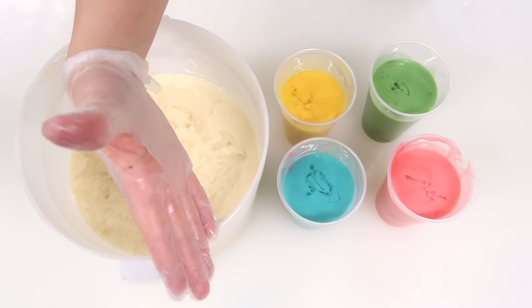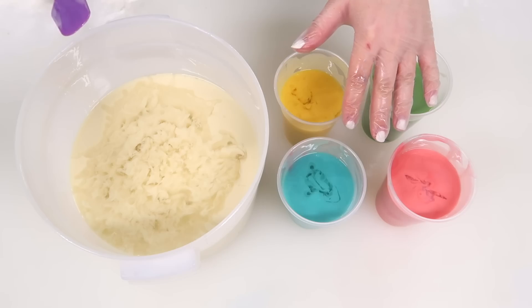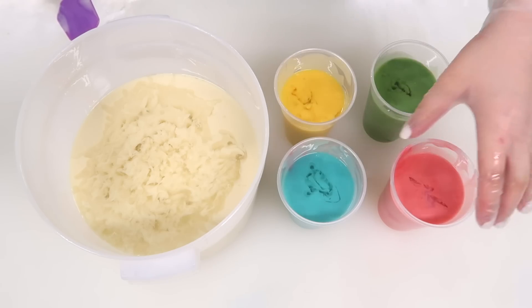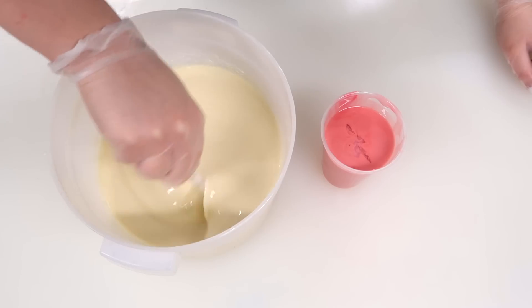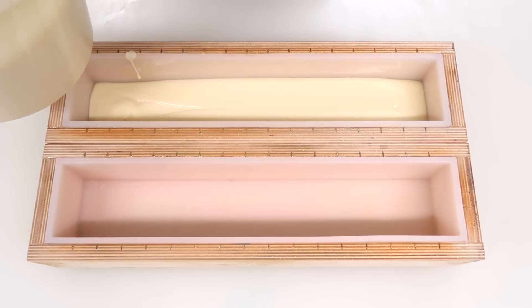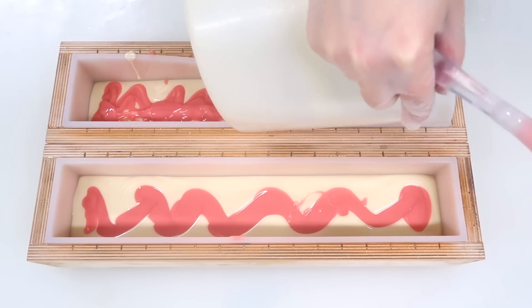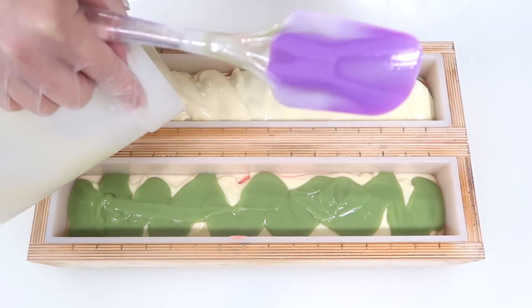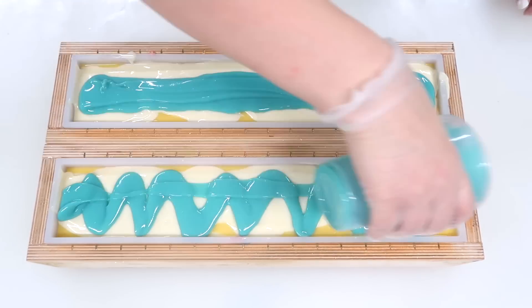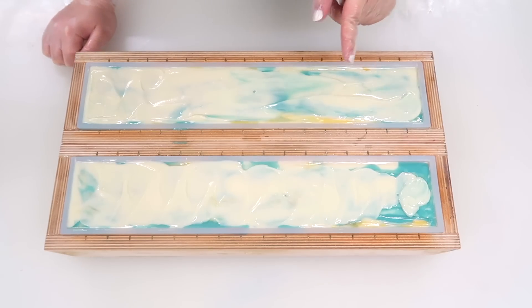I want to mix the fragrance oil into these colors as I begin to pour them into the batches, because something I remember about this fragrance oil from years ago when I made this soap is that it accelerates a little bit. The first color going in is pink, then green, then yellow, then blue, so I'm going to mix up the pink and the white first but everybody else is going to wait. The first layers are blended so let's start pouring into our molds. I'm going to speed this part up quite a bit because quite frankly I have to move very, very quickly and I can't talk while I'm doing it.